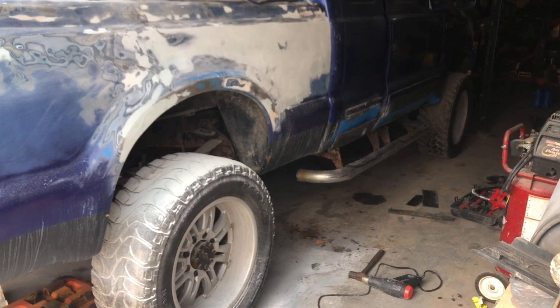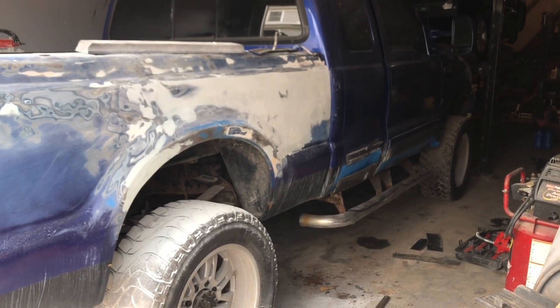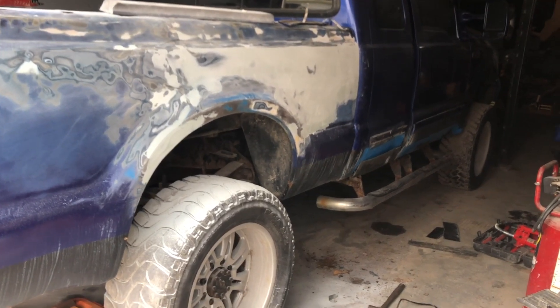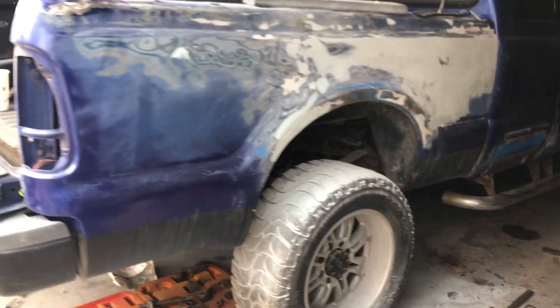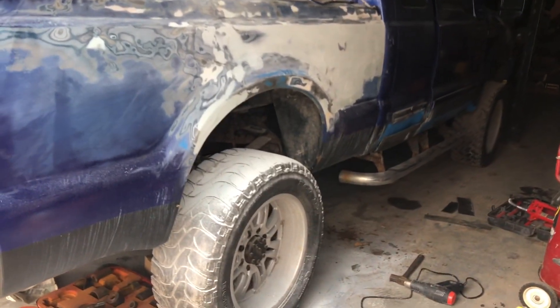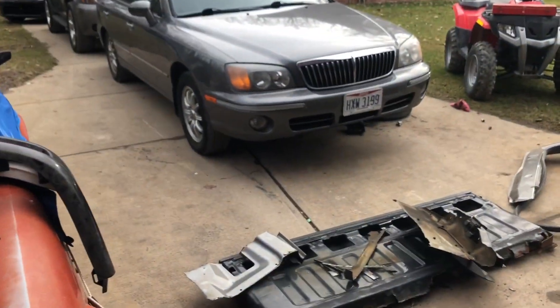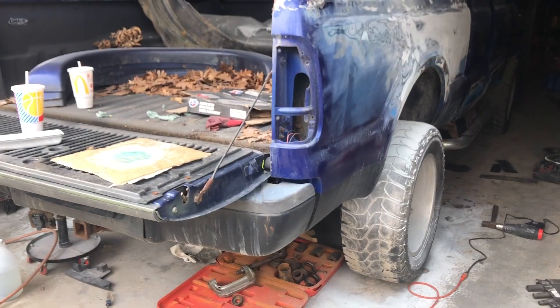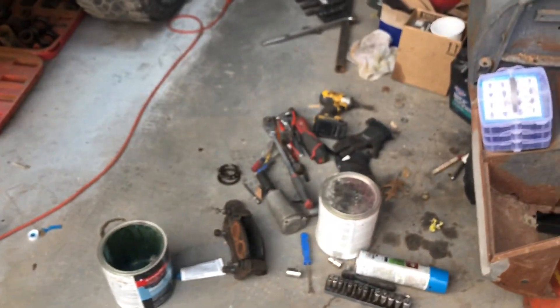I'm hoping tomorrow goes well and I can get it all in there so I can keep moving forward, because I really need to get this truck done. That's it for today. I've gotta get home so my wife can go grocery shopping before this big coronavirus scare — the COVID-19, whatever.